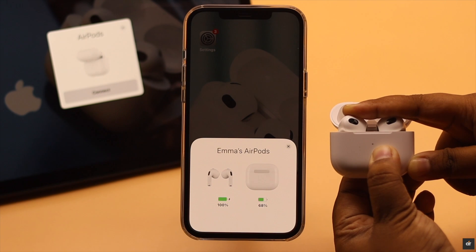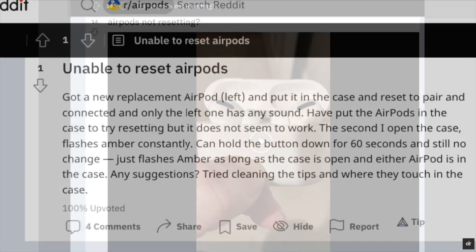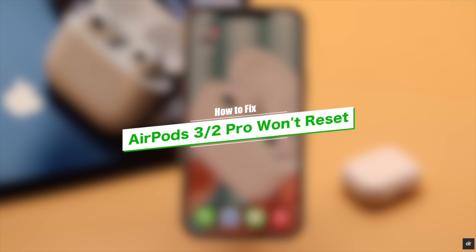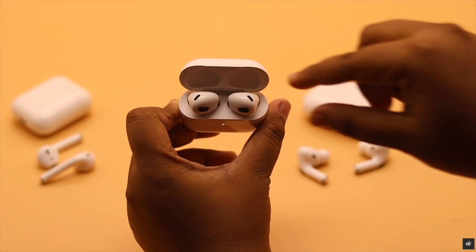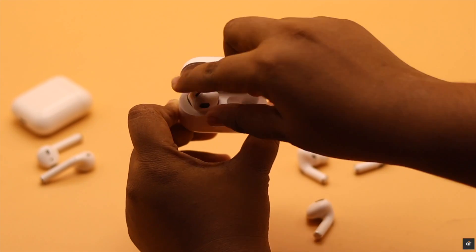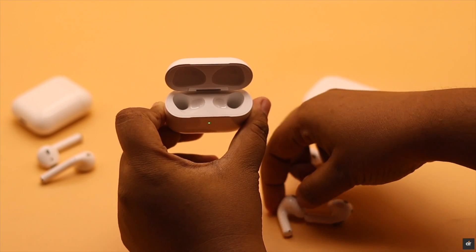Hard resetting AirPods is the most effective troubleshooting method, but many people complain they are not able to reset their AirPods. In this video we will show you some tips and tricks to fix this issue. We are using AirPods 3, but this process will work for all AirPods.